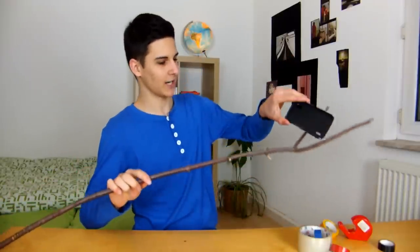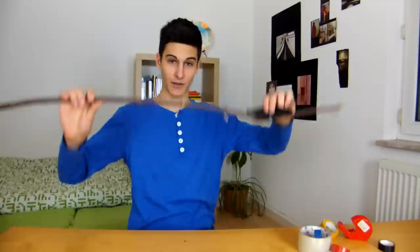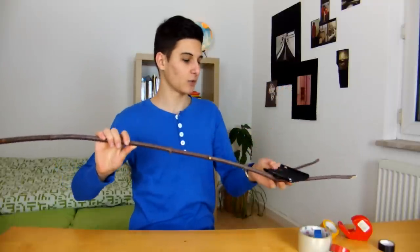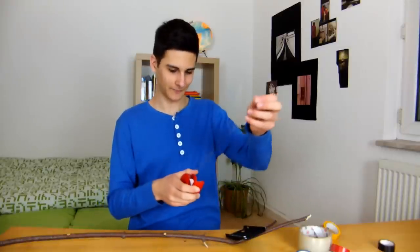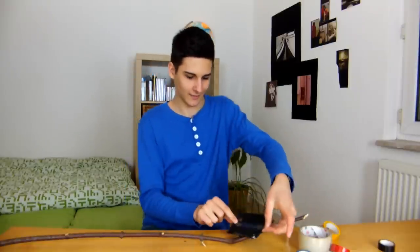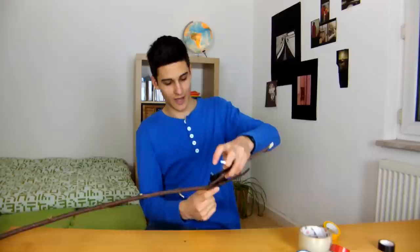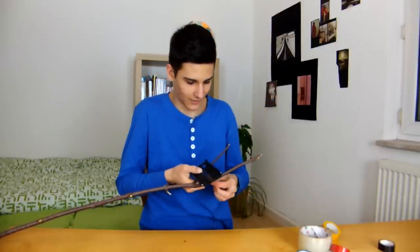What we are going to do with this stick now is we are putting the phone case right here, and then we can insert our phone and we have a budget do-it-yourself selfie pole. So you just take some tape and you put it on your phone case like this, and then you just attach it to your stick.